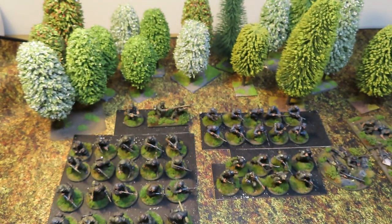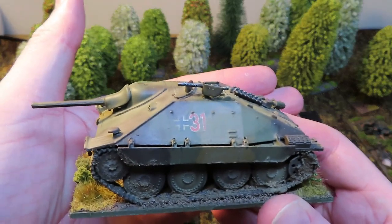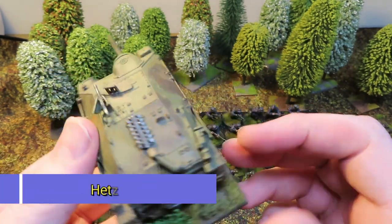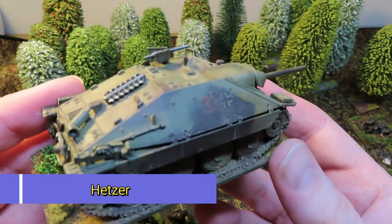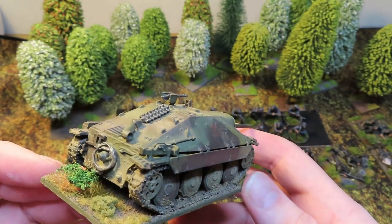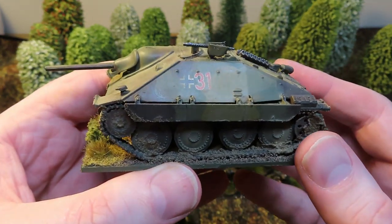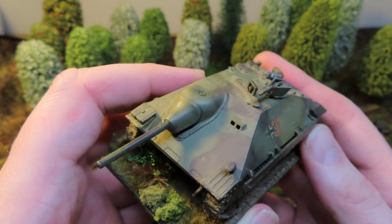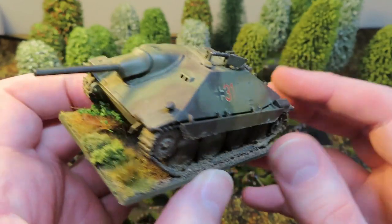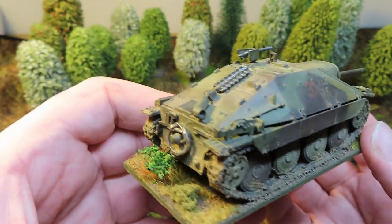Two things left. First up, a late war vehicle I couldn't resist using - it's a Hetzer, and I really like the Hetzer. This kit was a bit of a bind to put together but I painted it up in a camouflage scheme and weathered it. The camouflage was quite dull so I've gone back in and just dry-brushed over it to bring it out a bit more. I've never used this in game and I'm really looking forward to it - it's a really iconic late war German vehicle.